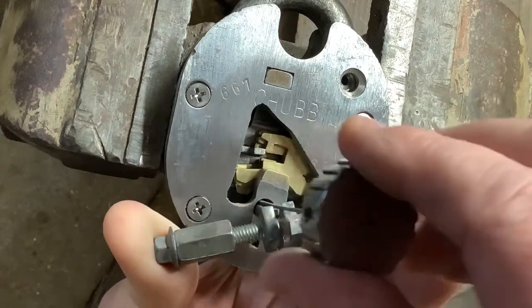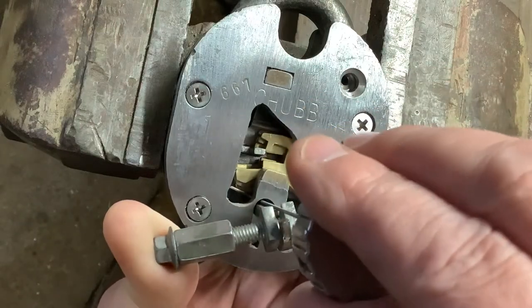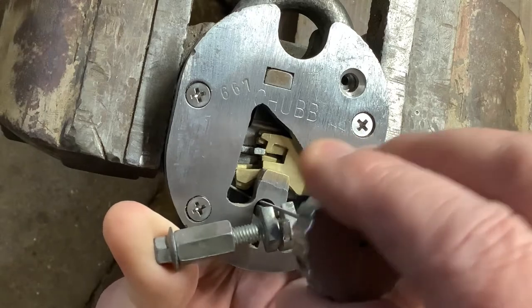Sometimes when you see me wiggling it, it's because it's just jammed so I'm just trying to sort of bounce it out, like that.